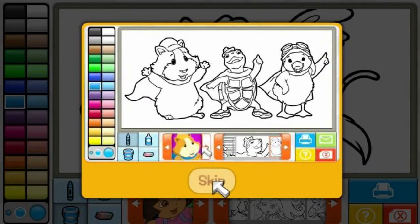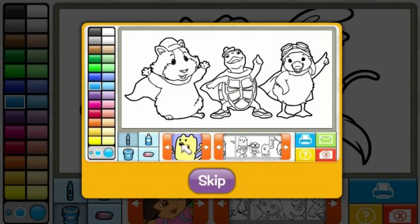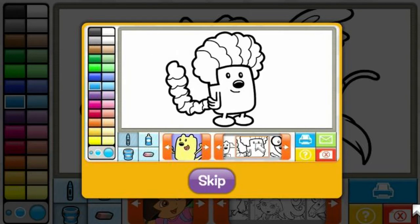First, use your mouse to click on the arrows and find your favorite show. Next, pick the picture you want to color. There are lots of fun pictures to play with. When you've found one you like, click on a tool to color with, like the spray can or paint bucket.